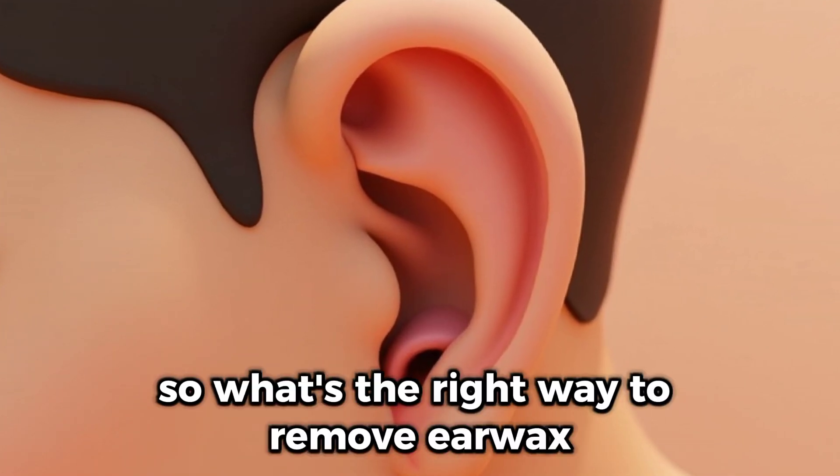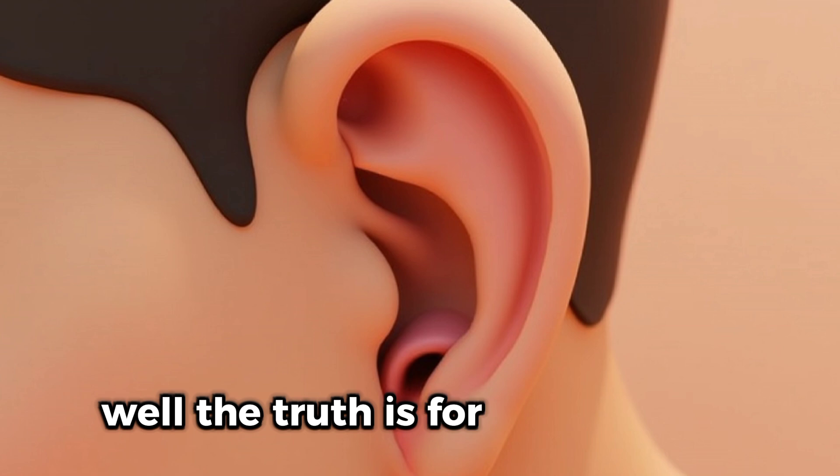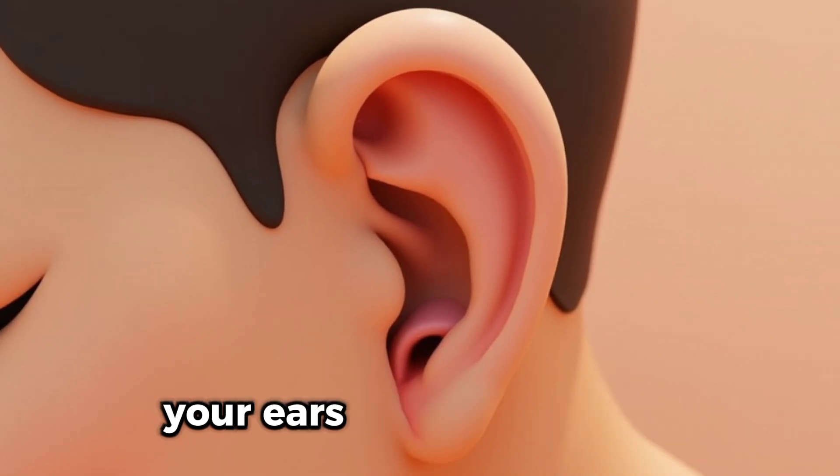So what's the right way to remove earwax? Well, the truth is, for most people you don't need to do anything. Your ears are self-cleaning.